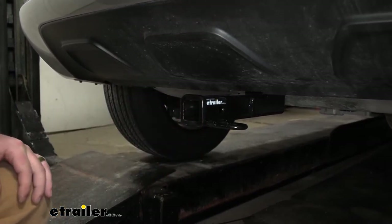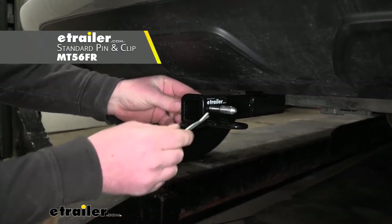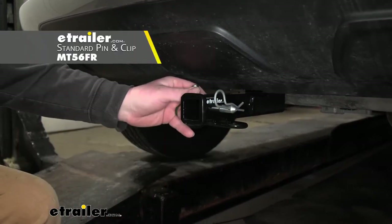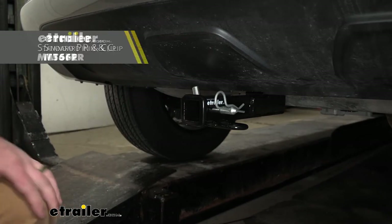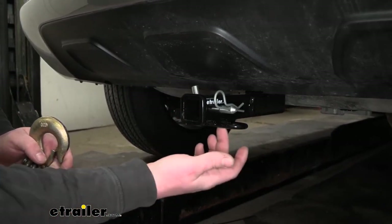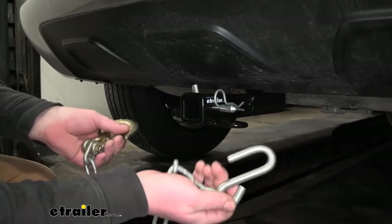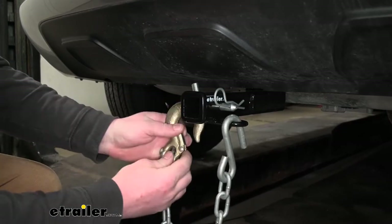It's going to have the half-inch size pinhole. Keep in mind, a pin and clip does not come included, but if you need one you can grab it right here at E-Trailer. It is going to have loop-style safety chain openings, which are somewhat big and relatively open, so we should be able to use pretty much any size hook that we might have.